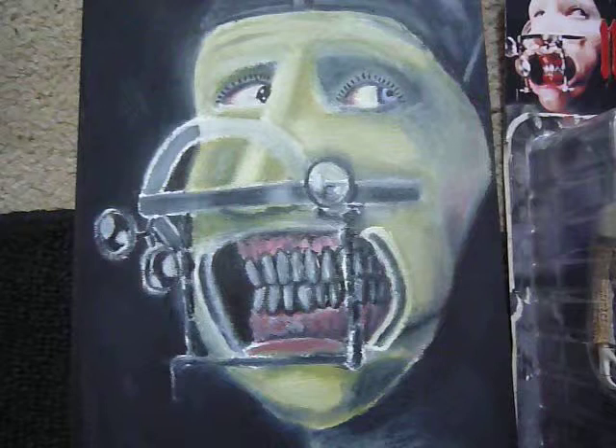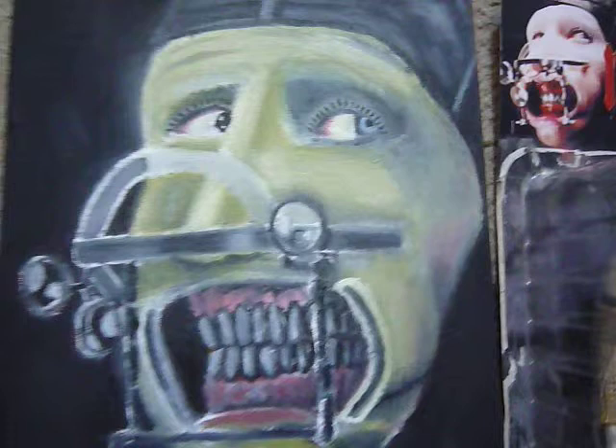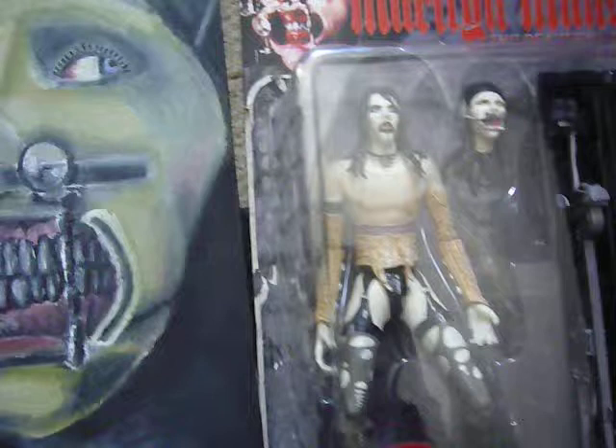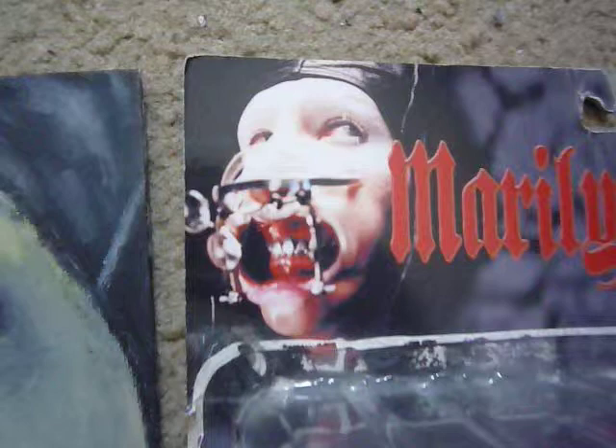I'm pretty surprised with this. It certainly was not easy, but it kind of looked better than I had anticipated. I'm not really too keen on the green, this green kind of skin he has. But I guess with this action figure here, I think it's a little appropriate. I just bring my Manson figure out here to compare, and this was the reference I was using for this painting.